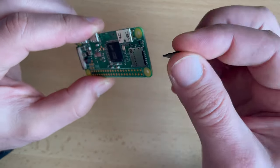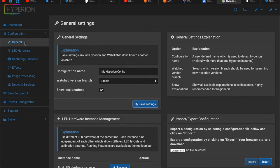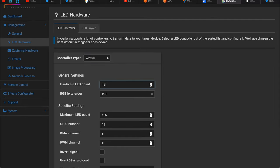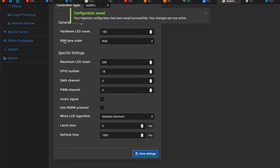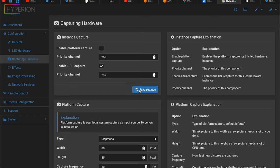Unplug your SD card, put it in your Raspberry Pi, and power it up. We need to configure the Hyperion software before attaching the HDMI capturing device and moving everything to the TV. To open the Hyperion dashboard, type the IP of your Raspberry Pi followed by colon 8090 as the port and hit enter. In the Hyperion dashboard go to Configuration, LED Hardware, and choose your controller type. In my case it's under RPI PWM and it's called WS281X. Enter the number of LEDs that you have. I chose GRB because with RGB selected I missed the red color, so play with these settings if your colors are mismatched. Go to Capturing Hardware, deselect Platform Capture, select Enable USB Capture, and save the settings.